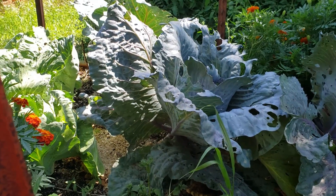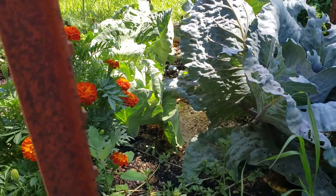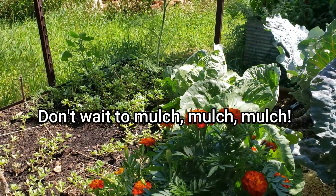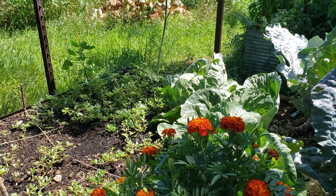So lesson learned: if you work full time and don't have a ton of time to spend in the garden, make sure you do go through the proper steps of putting a thick mulch down.